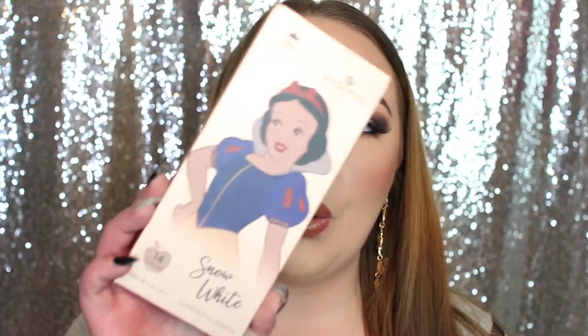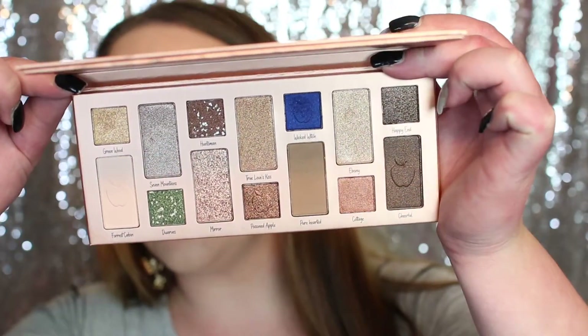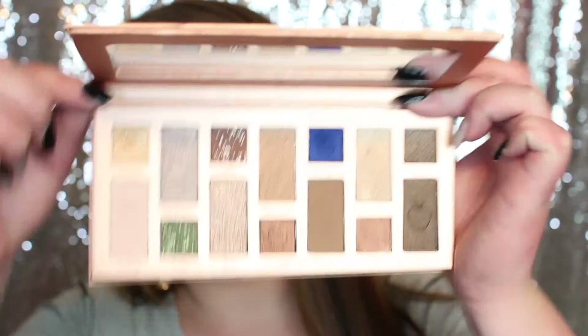In today's video we're going to be playing with the Essence Disney Princess Snow White Palette. This has 14 shades and it only comes with two mattes, which I was really surprised by. If you guys want to see exactly how I use this palette and created this eye look, go ahead and keep on watching.